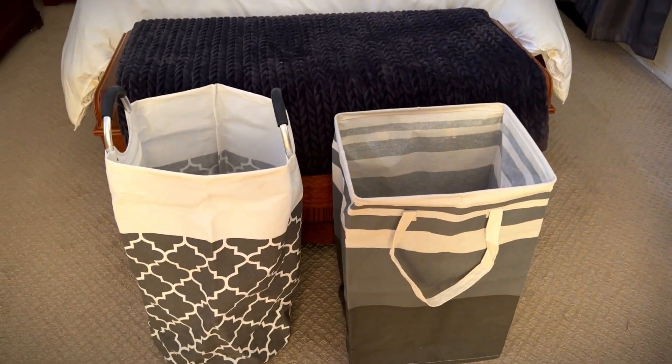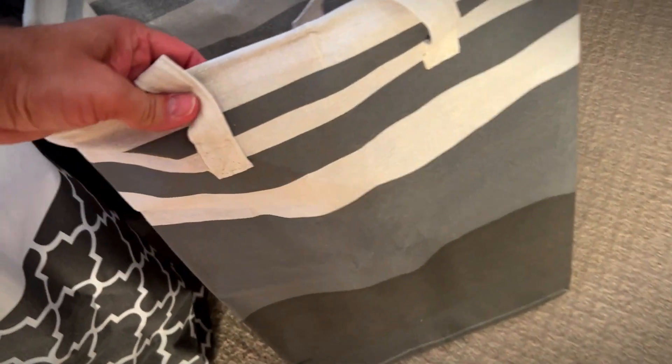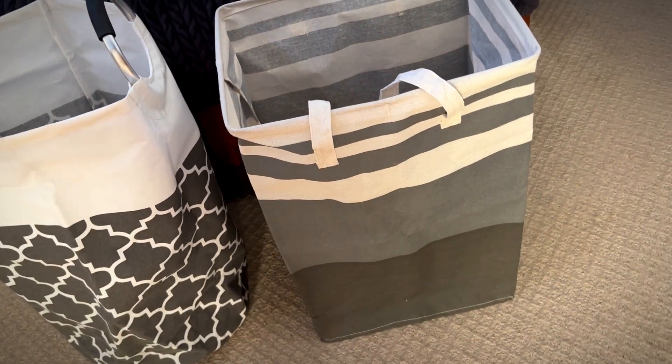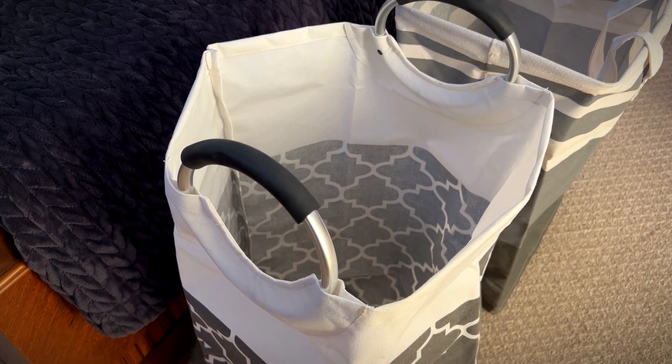Both of them are large laundry baskets. The Storage Right one has cloth handles that are double stitched and wire around the top to help keep its shape. It also stands up on its own, and so does the one from FabSpace, although these handles are aluminum and rubberized for your comfort.